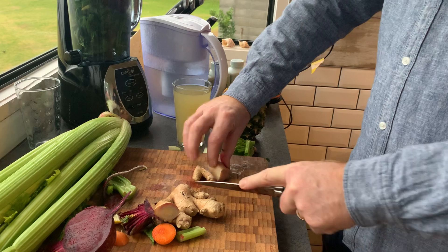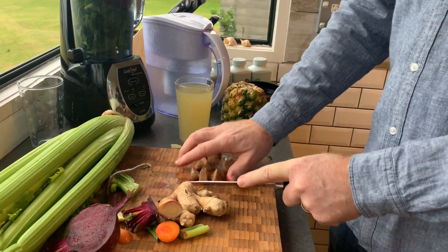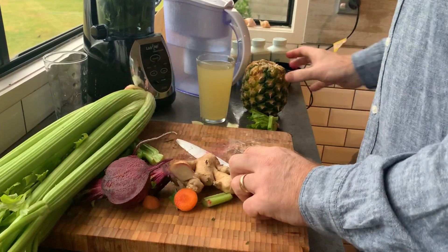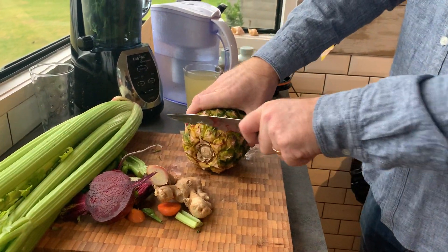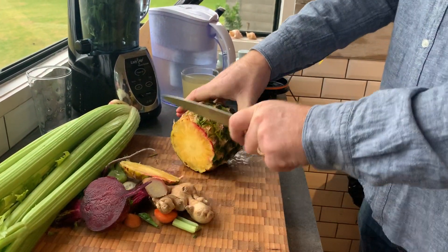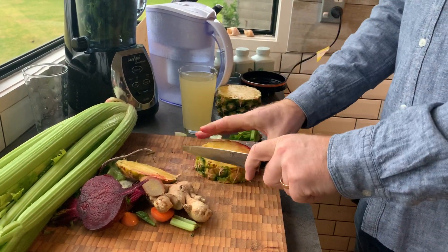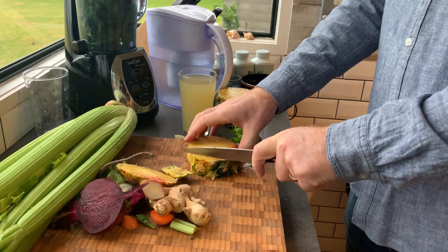That ginger looks good — a good chunk of ginger. I'm not even going to peel it, just put the whole thing in — lots of nutrients in the skin. And that's the pineapple going in. It might take you five minutes to make a smoothie, but it's no biggie.